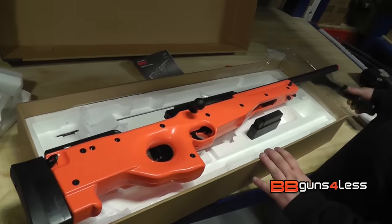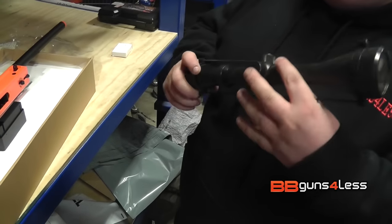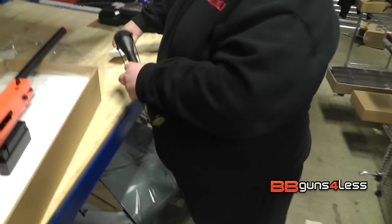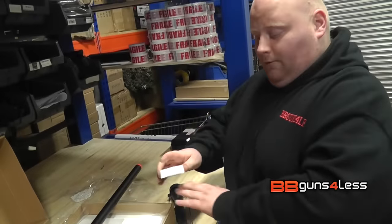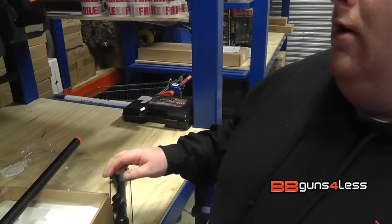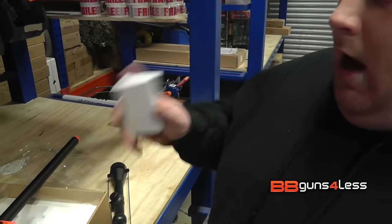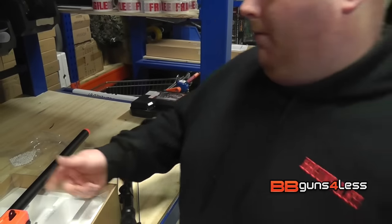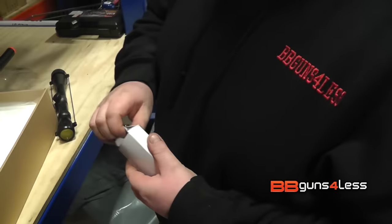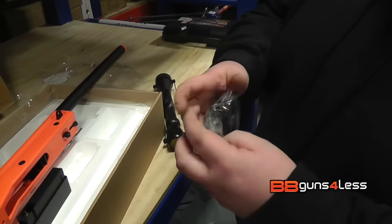Now with the magazine in — if you choose the scope option, this is the scope you get. It's a standard 3x9x40 scope, it comes with the covers as well and you also get the mounts. When you go with the bipod option, it comes with an adapter that goes in the front and your bipod attaches there. In the mounts you get your two mounts and another allen key.